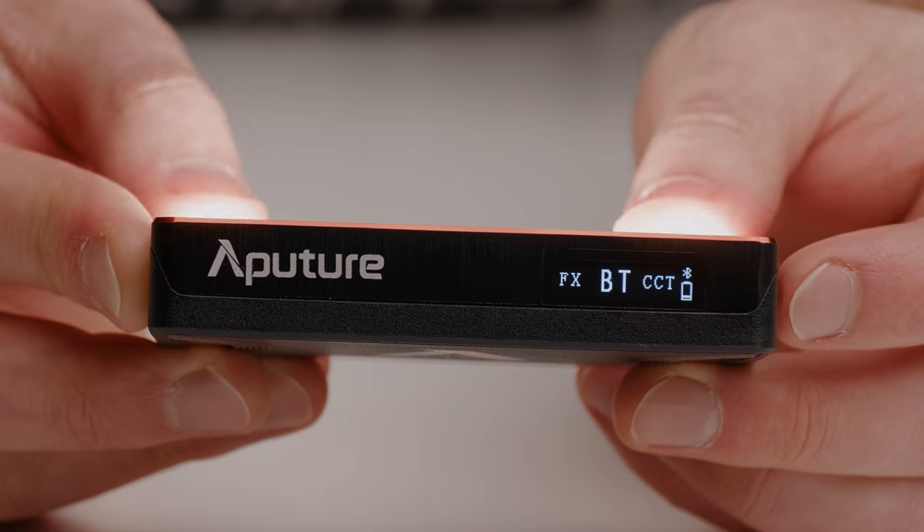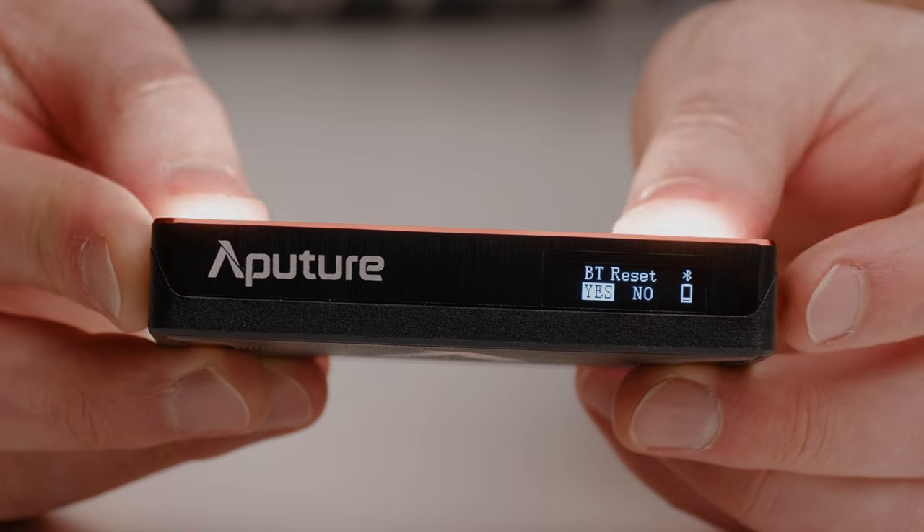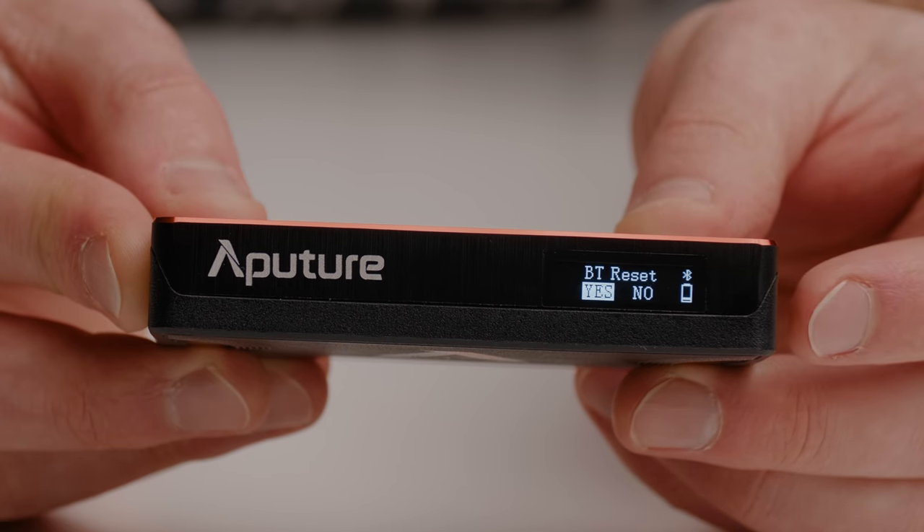Finally, there is the BT or Bluetooth reset, so you can reset the Bluetooth and control this light with an app on an iOS device. There is an Android app coming out before too long as well.